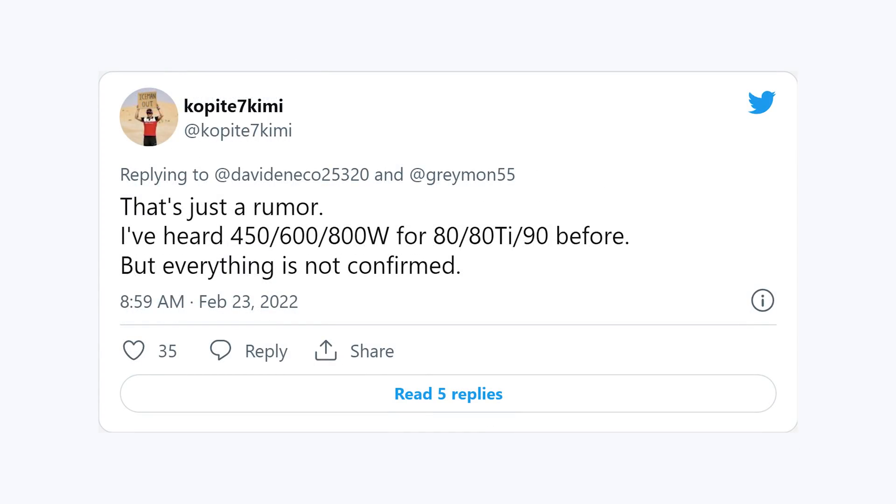Prominent leaker COP87 Kimi responded by saying: that's just a rumor. I've heard 450, 600, and 800 watts for the 80, 80 Ti, and 90 before, but everything is not confirmed. There have definitely been rumors that the RTX 40 series is going to be exceeding 400 watts for the first time ever. I actually do agree with that and think it makes sense given the leap in performance we're expecting. NVIDIA is definitely going to have to push their new cards to the absolute limit if they're going to compete with an MCM-designed RX 7000 series GPU — a multi-chip module GPU with two GPUs essentially glued together from AMD. That's going to lead to a massive performance increase and push NVIDIA to increase power limits. But when we're talking about 600 and 800 watts, things are starting to get a little bit ridiculous.